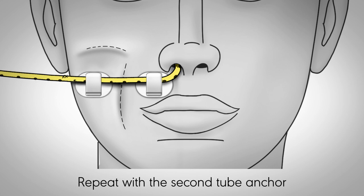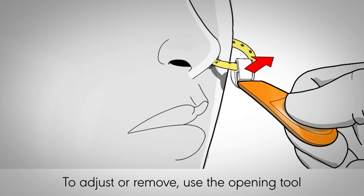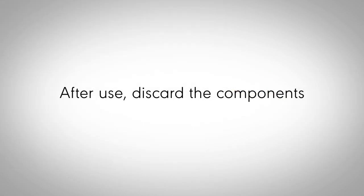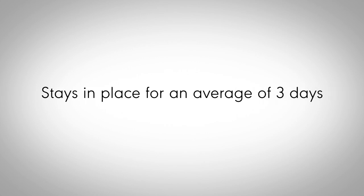Repeat with the second Anchorus tube anchor. To adjust the tube or remove the device, use the opening tool provided to open the clamp. After use, discard the components. The Anchorus device has been shown to stay in place for an average of three days.